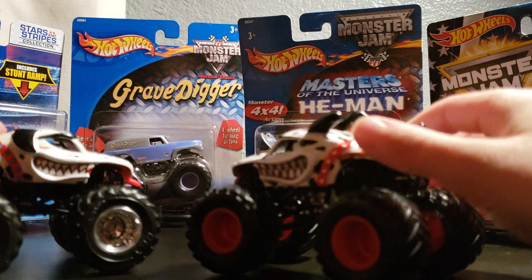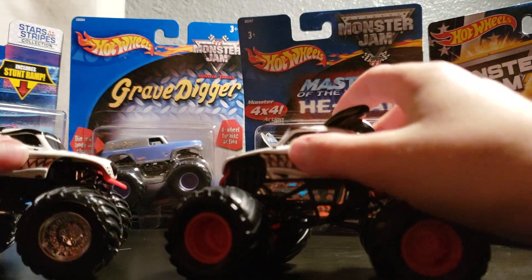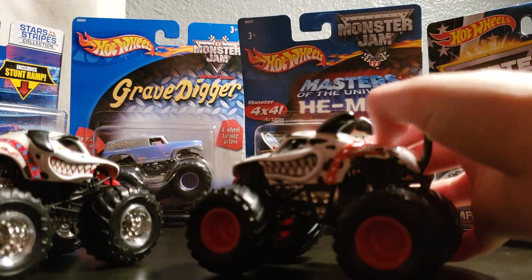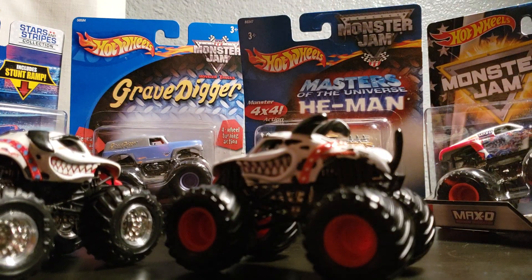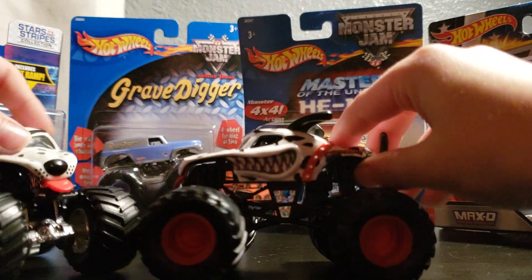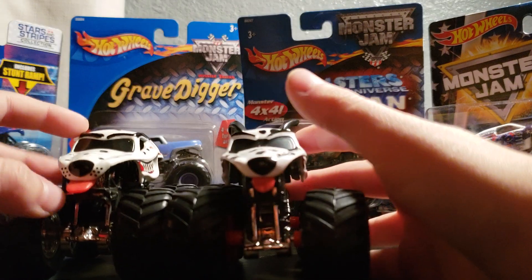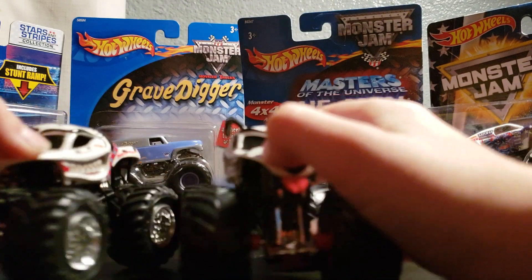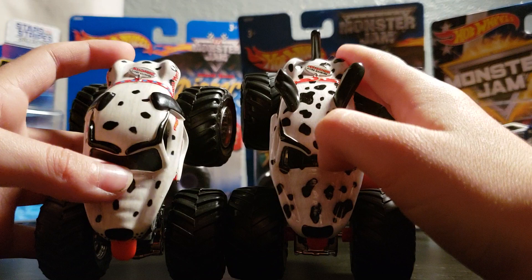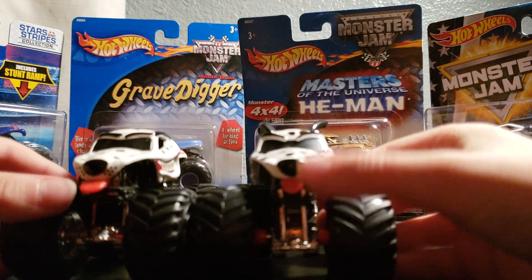On the Spin Master it says BKT on the tires. There is no Hot Wheels logo on there. I think this one looks a little bit better because of the tail and the moving stuff. These features are 3D on the Spin Master. The colors and the little tag for the colors are 3D, red rims and chrome rims. There is a difference between the tongues though — this one I think is right on the Spin Master, where it goes down instead of just sticking right out.